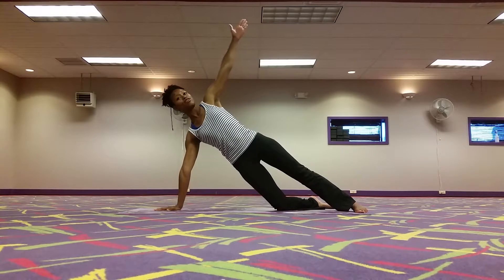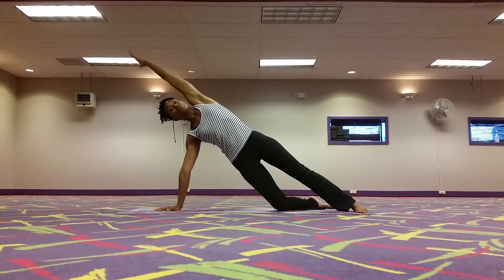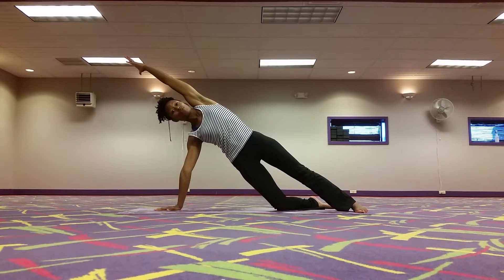You can do whatever you wish with the hand. You can pull the hand up here or for a deeper stretch in the left side of the waist you're going to reach the hand overhead.